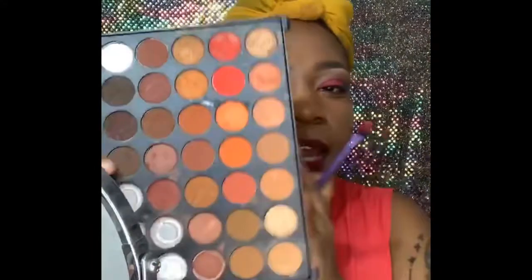I'm going back into the palette I was using, back into the red. I'm just adding more of that brown.